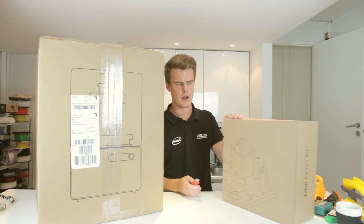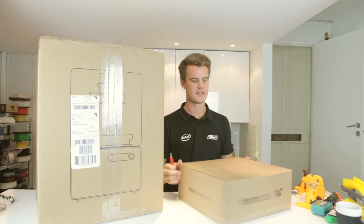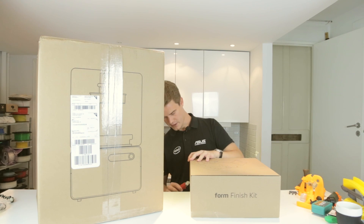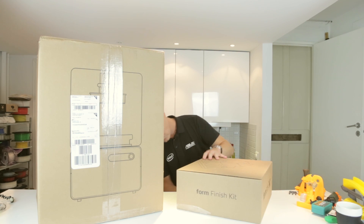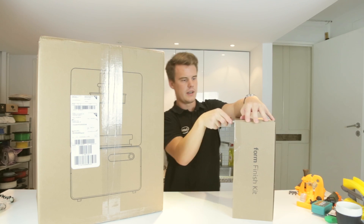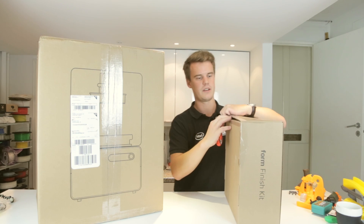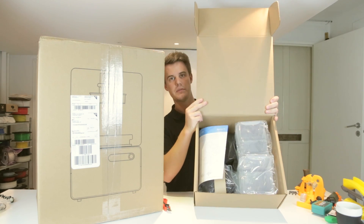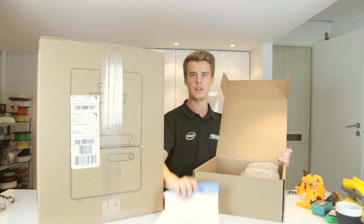Let's start off with the small box — it's easier, and it's more exciting to save the last one. This is the finishing kit box. You can see here what's included, so let's just make sure that we have everything. It goes all around here. So here you have the finishing box, and inside it we have a setting up guide. It's pretty straightforward.